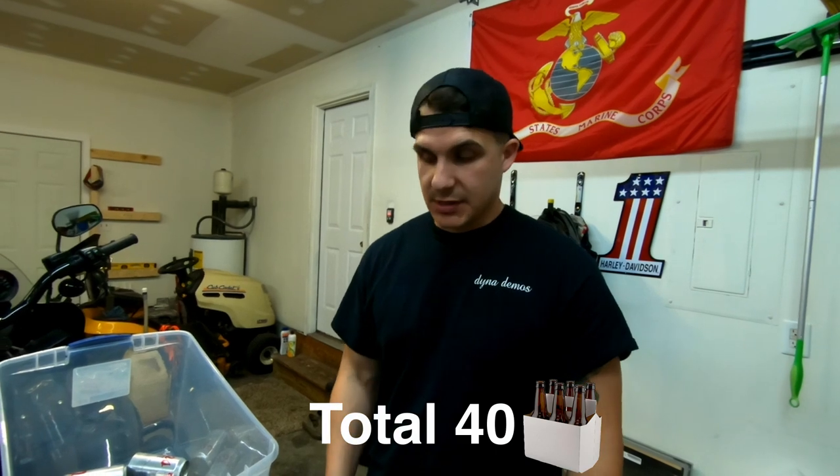So that would be 80 beers total — so if you're ever going to a party, you could take the party to the party with 80 beers in these bags.